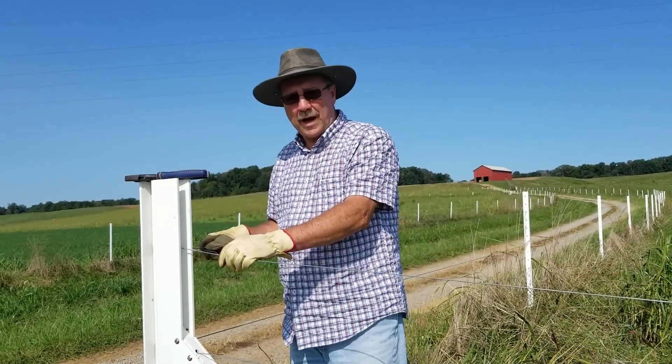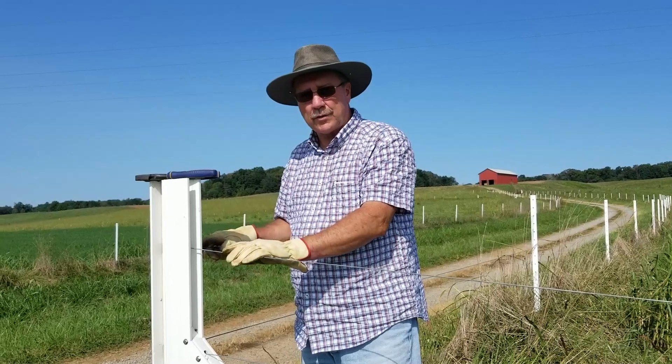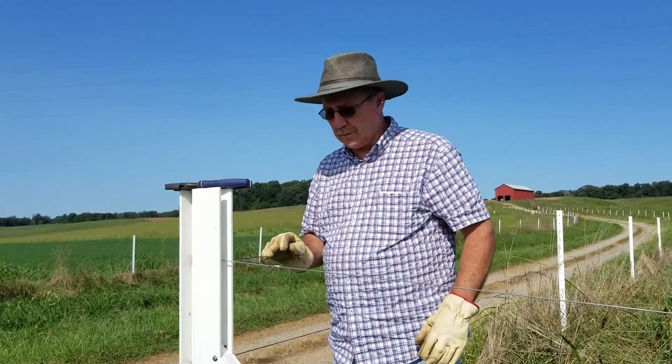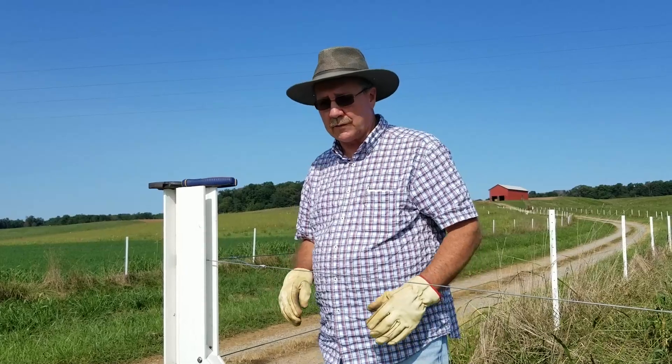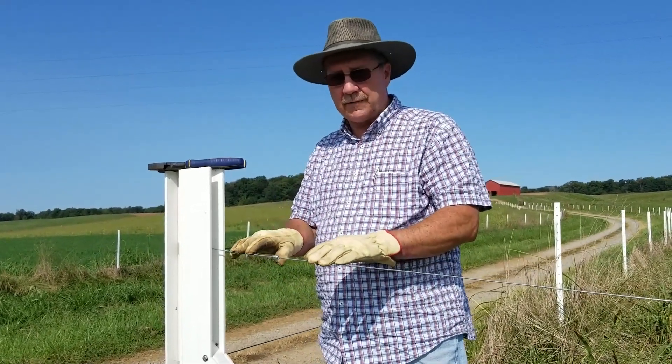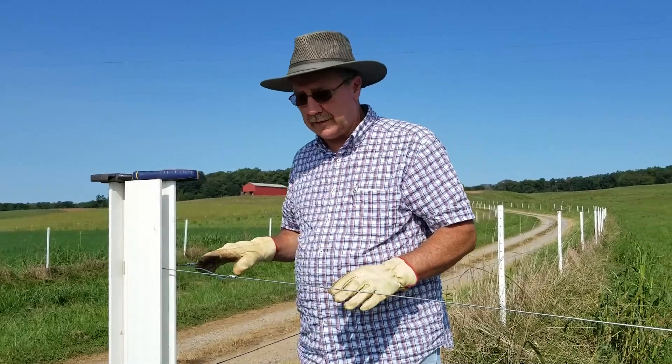Mike McElroy here with Thomas Fence. Today I want to show you a few different ways of how to use a jumper wire so that you can continue your flow from one section of a fence over to another section.